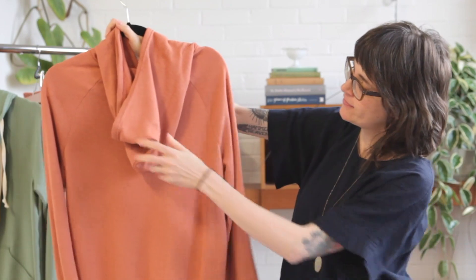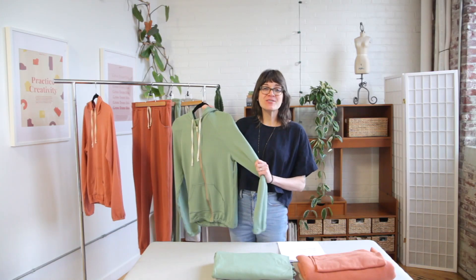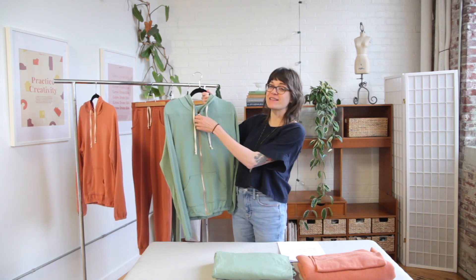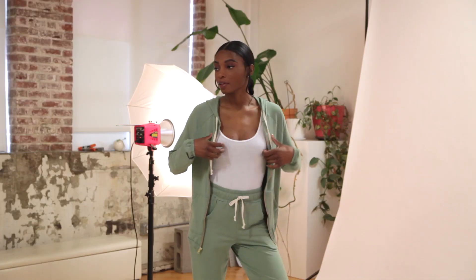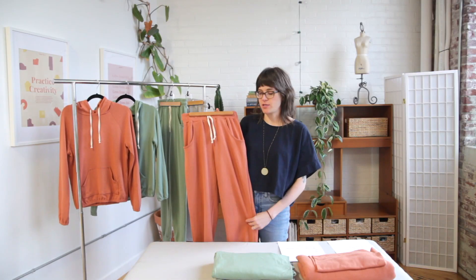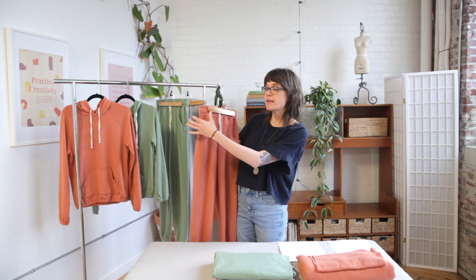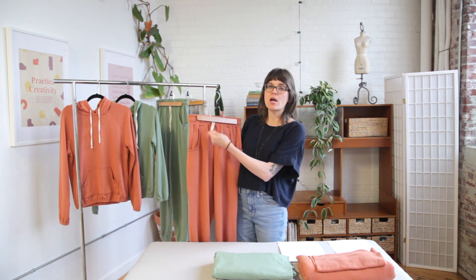The best thing about these patterns is that you can sew them individually or you can sew them as a matching set for a really cozy loungewear in the new year. I'm going to start by showing you the Rudy Hoodie. The Rudy Hoodie is a relaxed pullover hoodie. It has raglan sleeves, a drawstring, a kangaroo pocket here, and there is an elasticized finish at the sleeves and at the waistband. It's got a very generous hood in the back with a center seam.